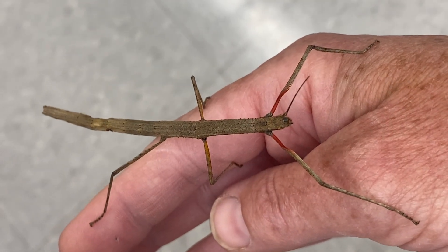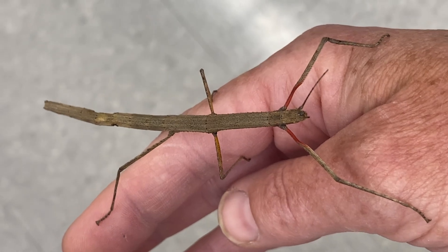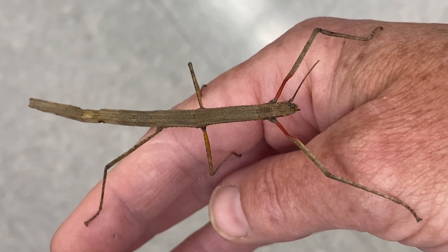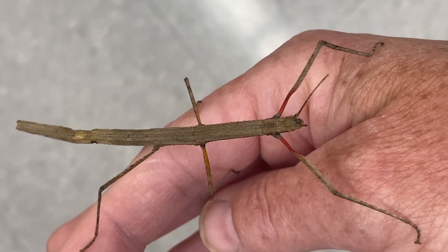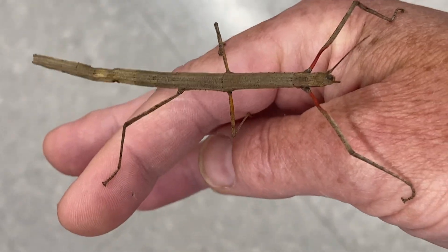They reproduce on their own — they lay little eggs that look like tiny round seeds. You can see a lot of the little babies in the terrarium, and then they grow to be about this size, maybe a little bigger.